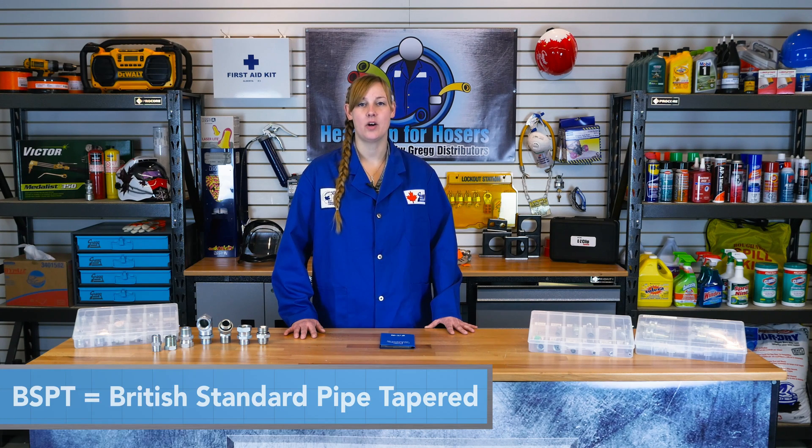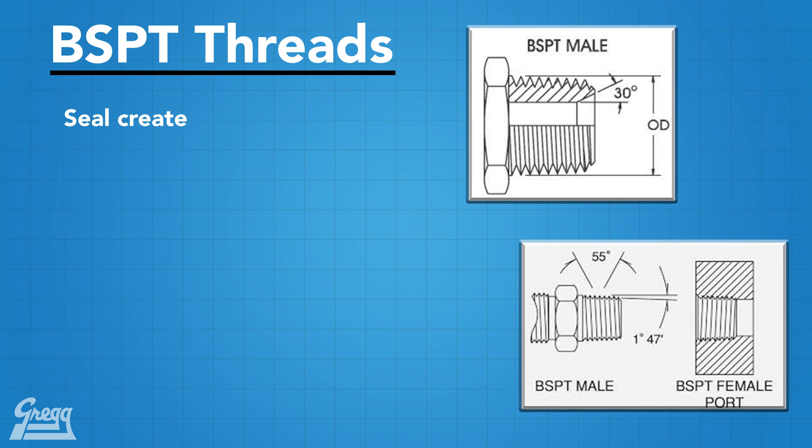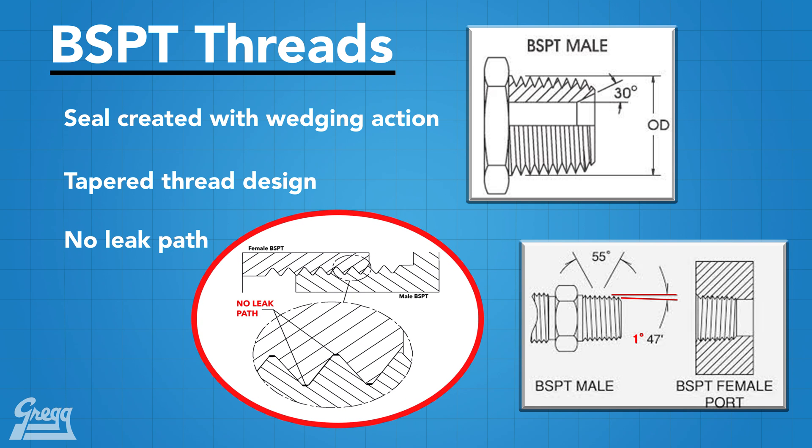We are going to talk about one of the British Pipe Threads: BSPT, commonly referred to as British Standard Pipe Tapered Thread. British Pipe Threads are based on something called the Whitworth Thread, which has been the standardized thread in Britain since 1841. BSPT creates a seal by a wedging action — it is a tapered thread. This is different than most fittings seen in Heads Up for Hosers videos, where the threads are parallel threads and sealed differently, like on a metal-to-metal seal or an O-ring.